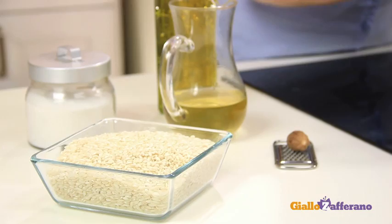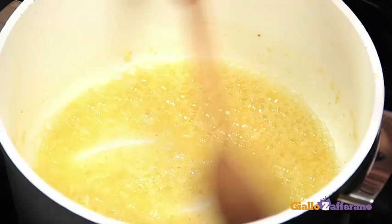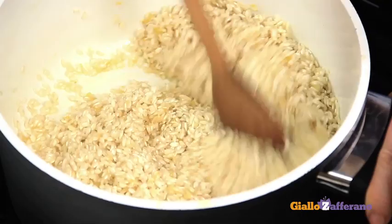Move on to the rice. Take a large saucepan and add the butter and the oil. Once the butter is melted, add the chopped onion. Cook the chopped onion on a very low flame for about 15 minutes until softened. Then add the rice.